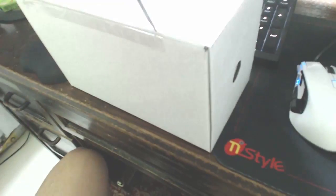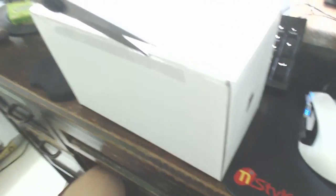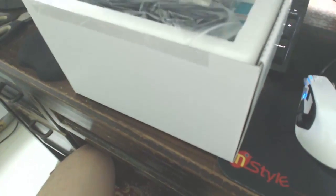I'm not left-handed, this is so difficult. You know, making an unboxing video is actually harder than I thought it would be.